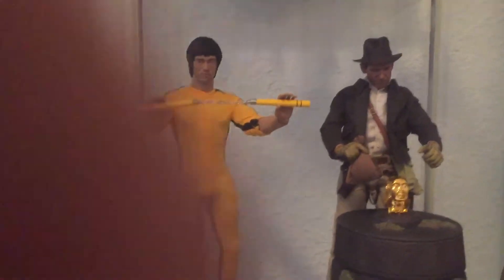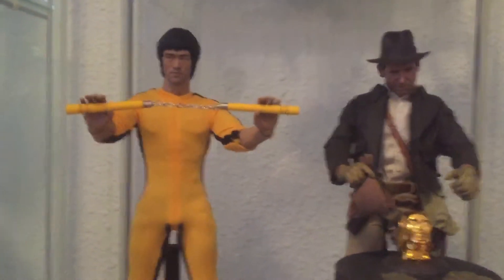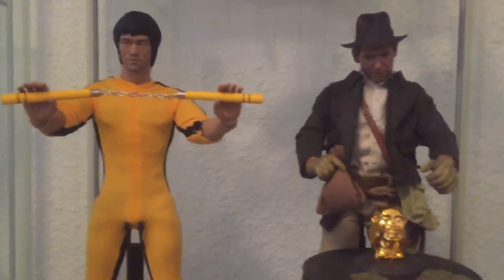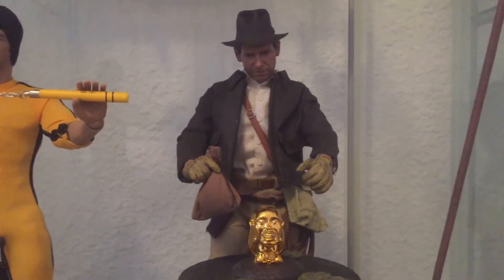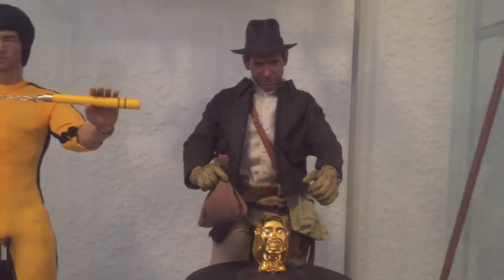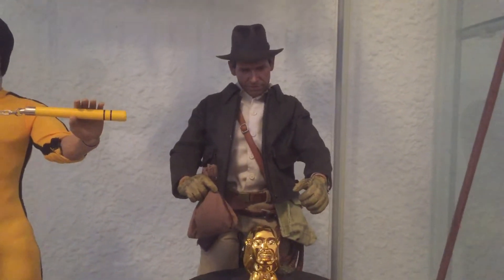Hello again, so I'm back, part 2. Moving on from Bruce Lee, I have a Kitbash — it's a Kitbash Indiana Jones.